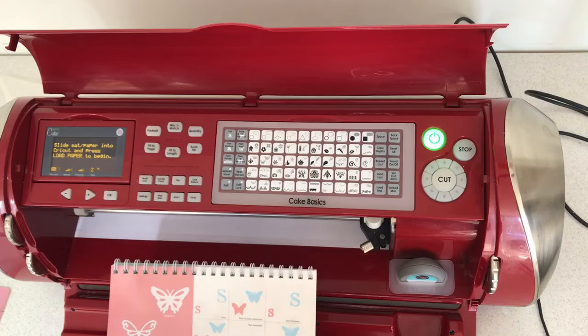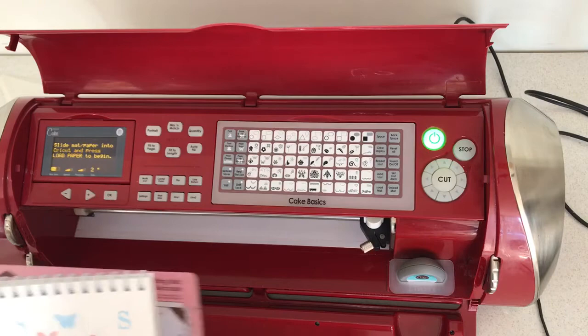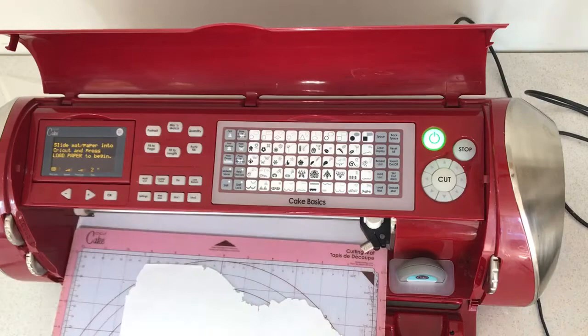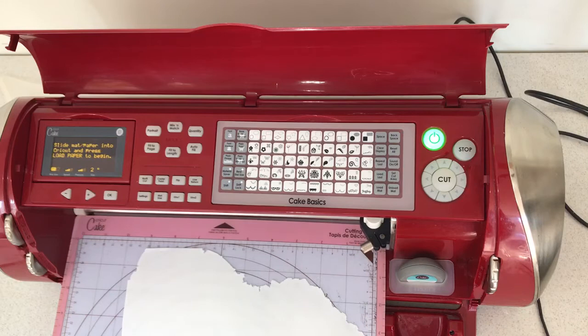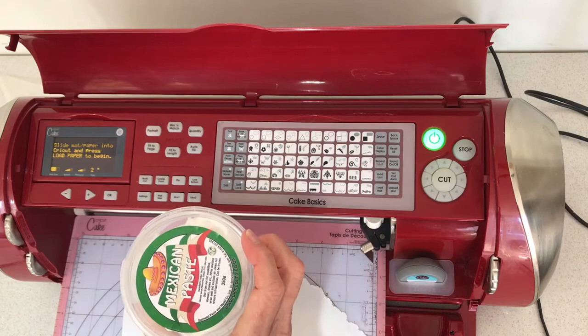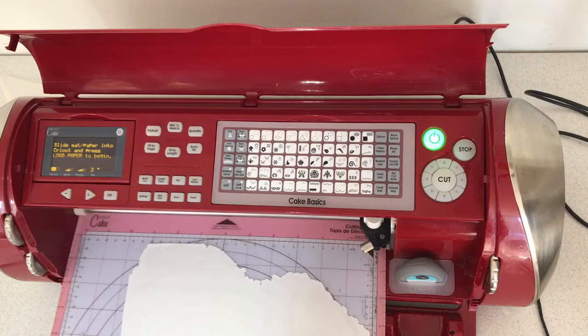I'll start by loading the board — not the paper, the board. It says paper but this is because Cricut do crafting and this is their cake machine. I have rolled my paste quite thin. The paste I've used is Mexican paste, which I quite like for this. I've left it a little bit to dry so that it doesn't pull as easily. You may need to change your blade now and again if it isn't sharp anymore. I've had this machine for quite a while and I haven't changed the blade yet — I think it's probably due for a change.